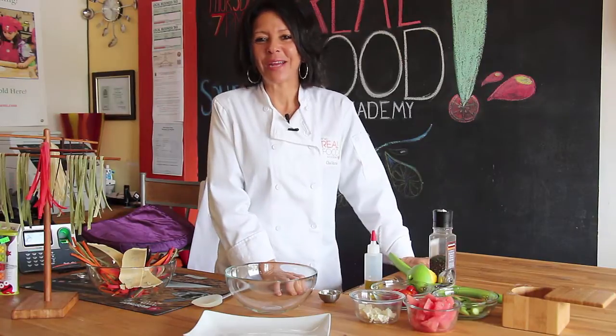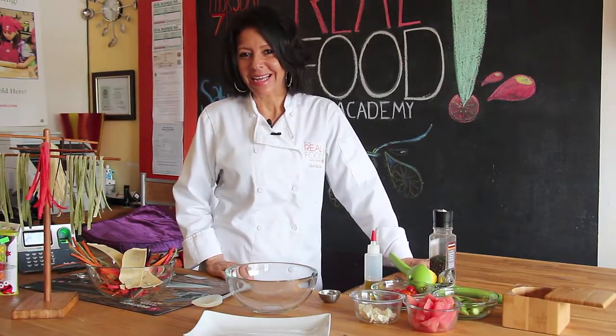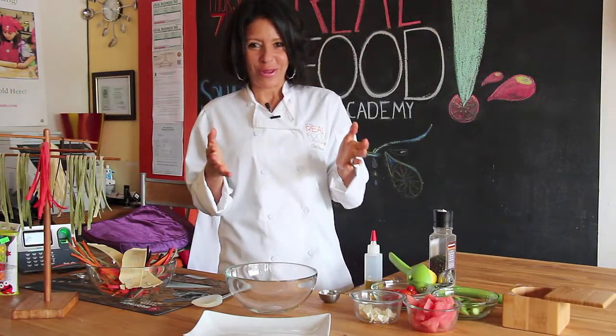Hi everyone, this is Chef Maria from the Real Food Academy. We had a great class last night — it was soul food with love — and one of the dishes we made was great. Everybody loved it, so I want to share that with you today.